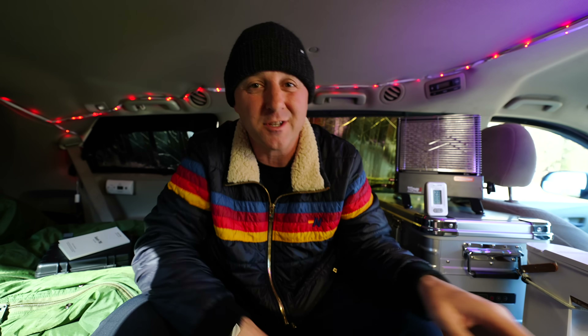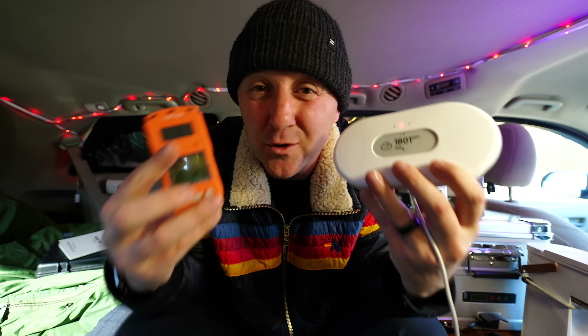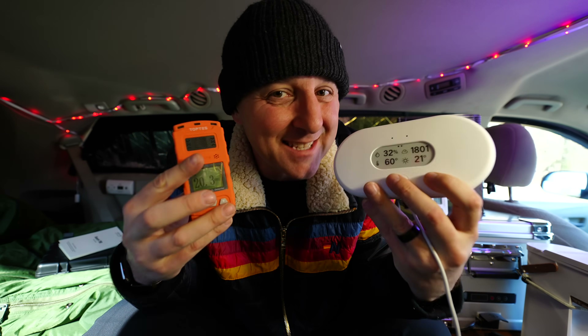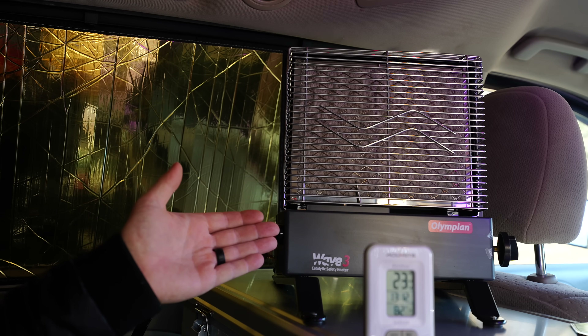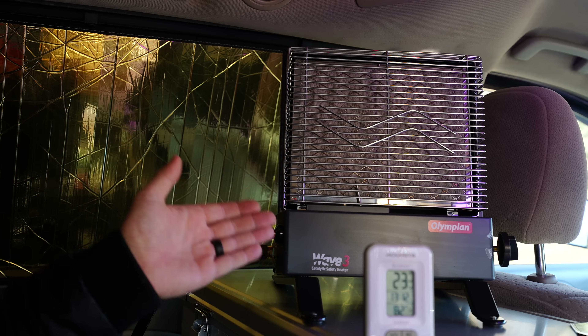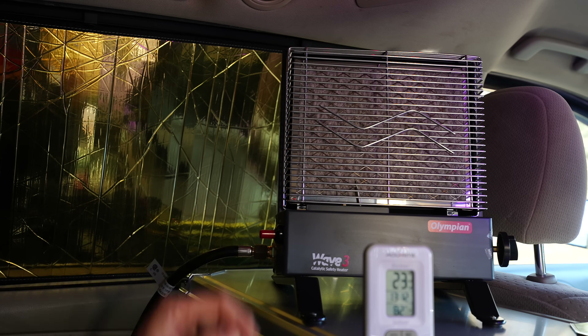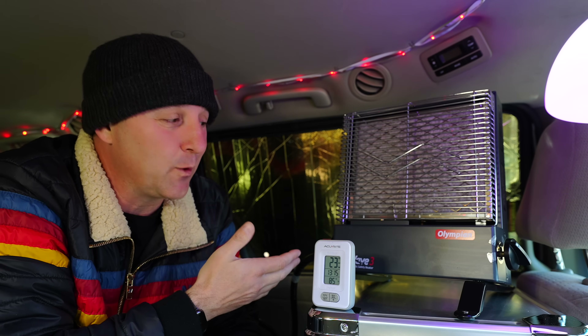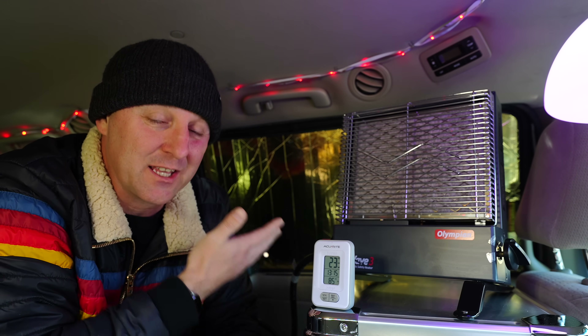Tonight we're testing the invisible. I'm sealing the doors, cranking the heat, and using professional sensors to find out if this is the ultimate winter hack or a soggy, dangerous mistake. Camco explicitly states that ventilation is required to safely operate this. This isn't a review or a knock on this heater — I just want to quantify the data so we can find the driest, safest, and most efficient way to use it.